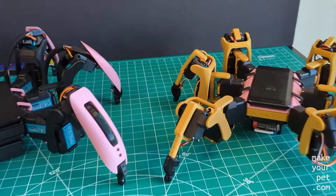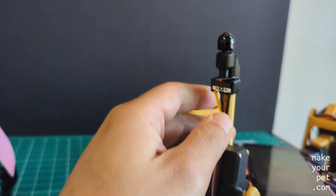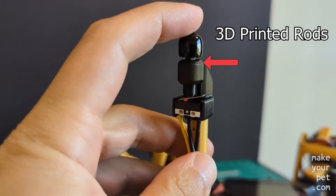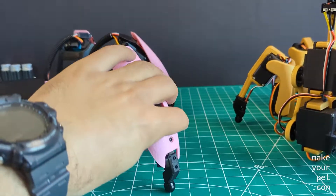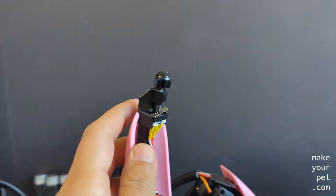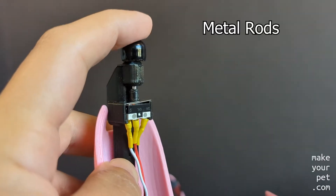My main goal for the Chippo Hexapod was to keep it as simple and cost-effective as possible, so I decided to use 3D printed rods instead of the metal rods in the touch sensor assembly. These two touch sensor designs are fully compatible with both robots, and you can use whichever you prefer.